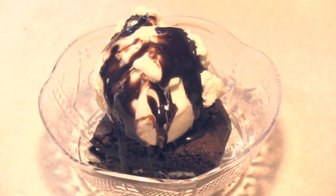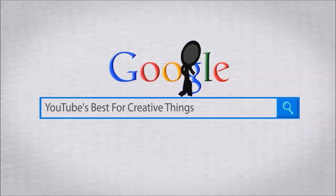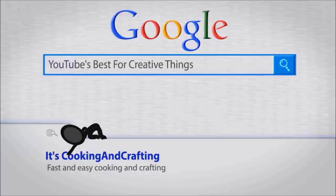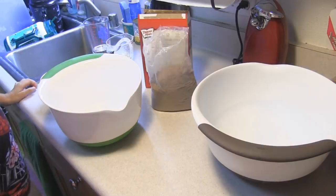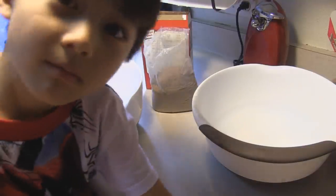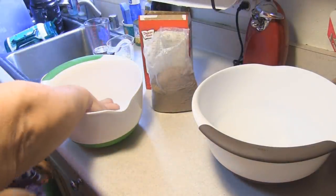Hey kids — cover your kids' ears if they're here. Today we're making slutty brownies. It's YouTube's best for creative things — cooking and crafting. Hey kids, I have my little helper Bane with me today. He's not feeling well so he is going to be helping me fix these sinfully awesome brownies.